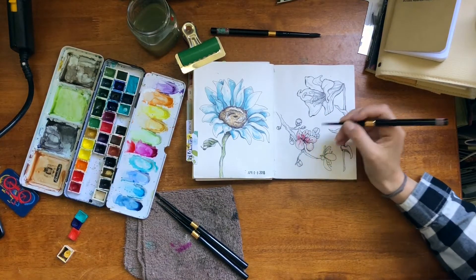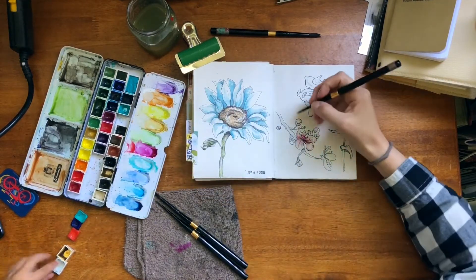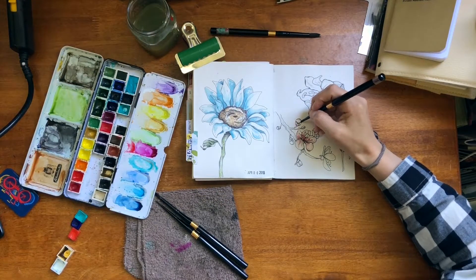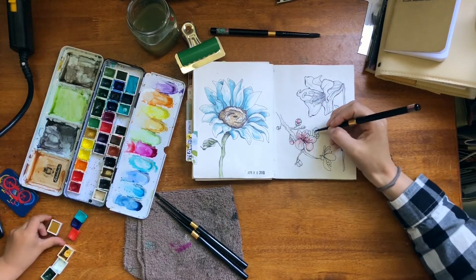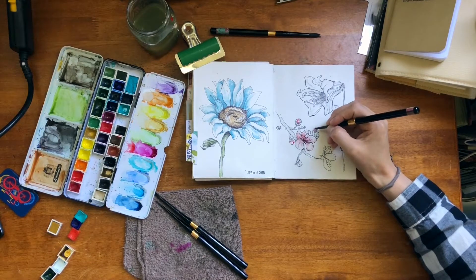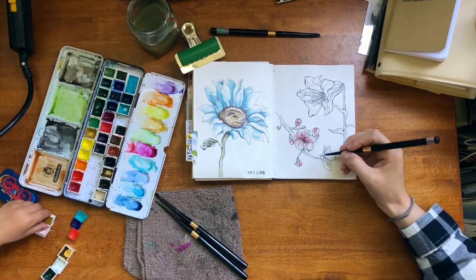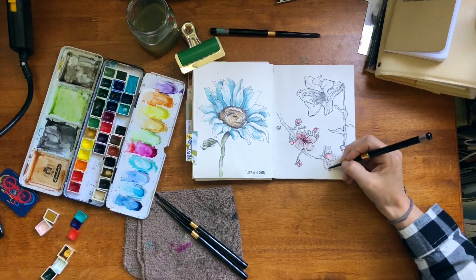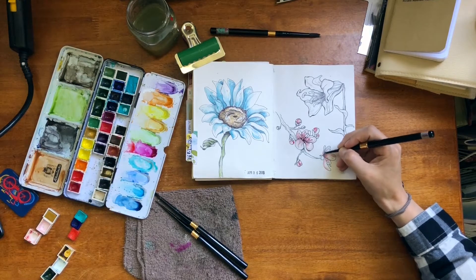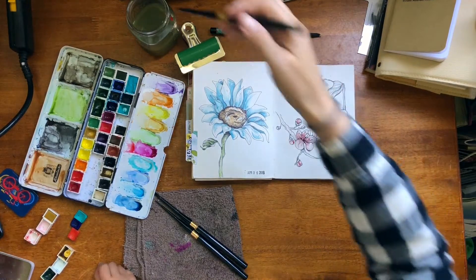One, two, three. Good job. Four, five. You're right — five. Then six. Then six. Yes. Good job, Missy.